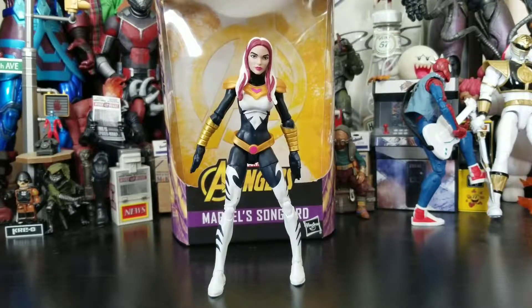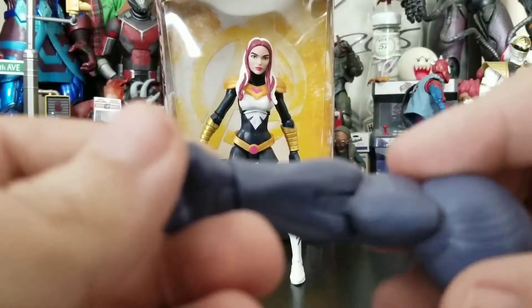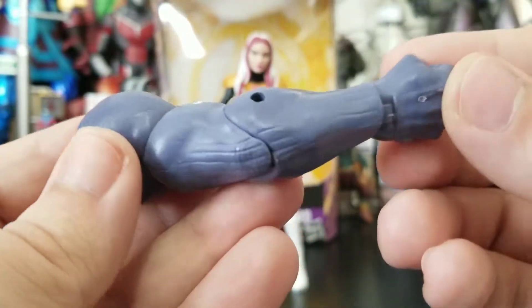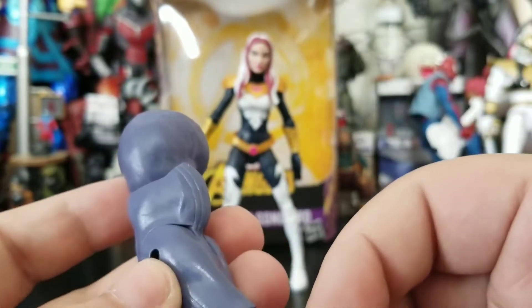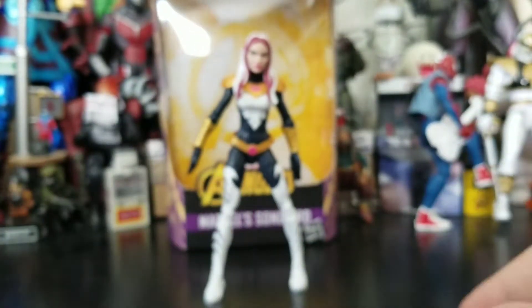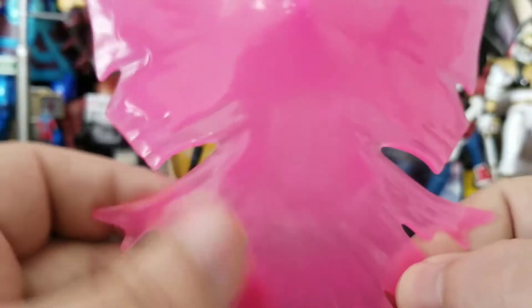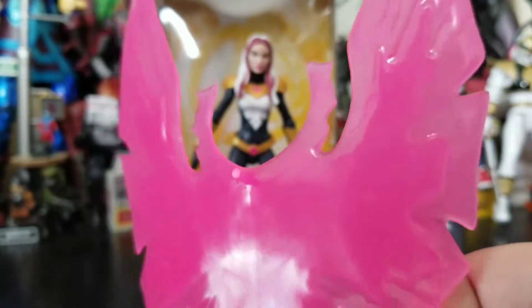Songbird out of the package and looking pretty decent. For you Thunderbolt lovers, she's a must-have. She does come with a Build-A-Figure piece — we get the grape bubblegum arm of Thanos, the right arm. That's a Build-A-Figure piece. Then she comes with a big chunk of hard candy, and that is her wings or something of that nature.